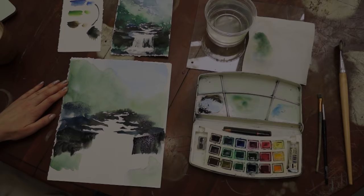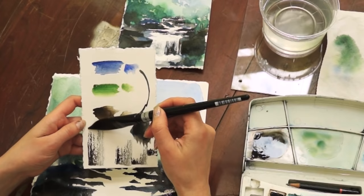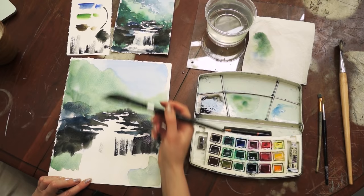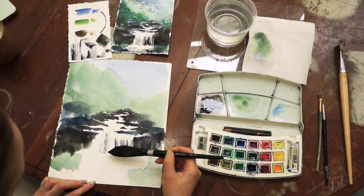Now it's finally time to paint the waterfall itself. The brush should be somewhat dry-ish and the paper preferably should be rough. If you have hot press paper it's going to be highly impossible to create the same effect, but if it's rough or cold press, you can still achieve this dripping waterfall effect.